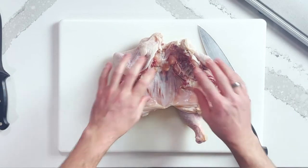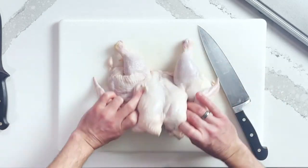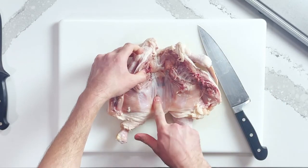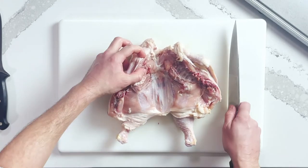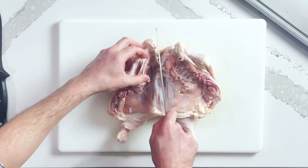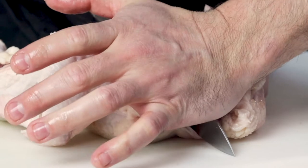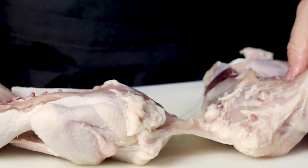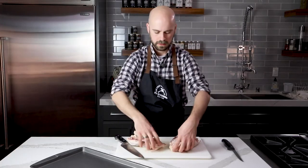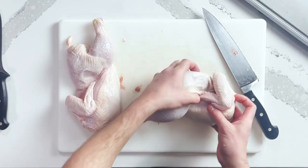Now that the backbone is out, we're going to take this chicken into two pieces. Right down the middle here is the breastbone. You should be able to cut through this, but you're going to have to put some force behind the knife. Line it up, start your cut — it should go in pretty easily — then take your palm and work it down. And then you've got two halves. We're going to set one half aside and work on the other.